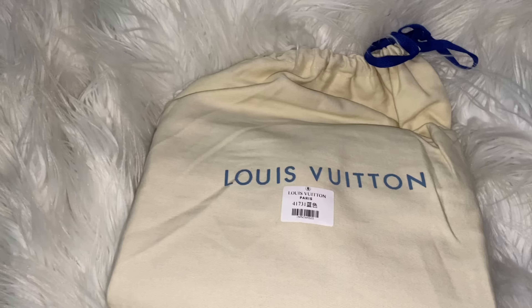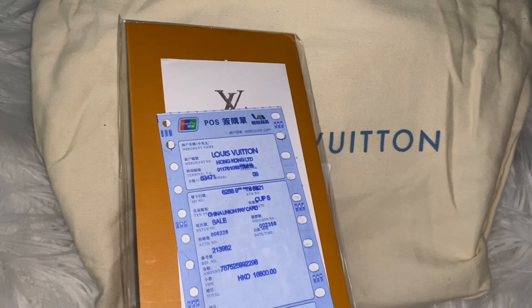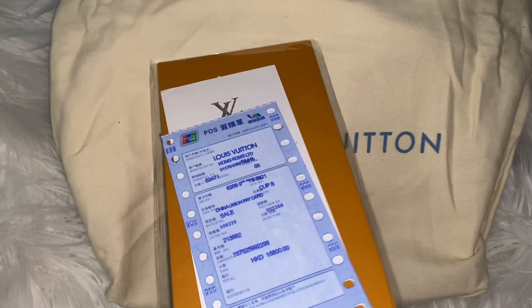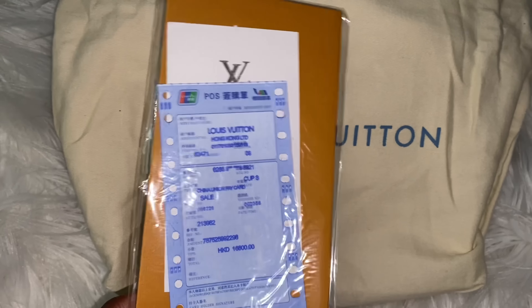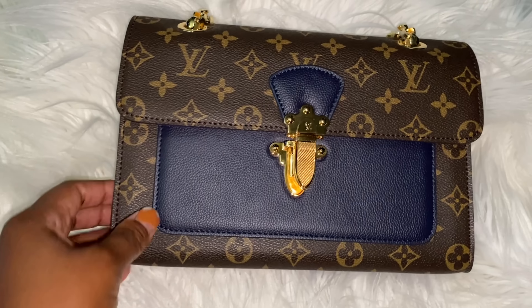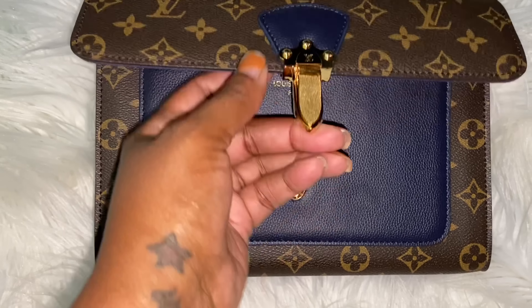We do have a dust bag, so that's a good thing about it. We're gonna see how she looks. She did come with some papers — I don't just tuck everything out of the bags. I was struggling, but she did come with some papers, so we are legit. Okay, so of course, the dust bag — and look at this gorgeousness here!